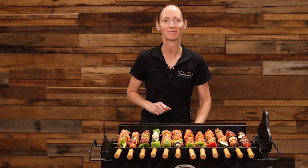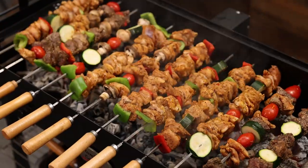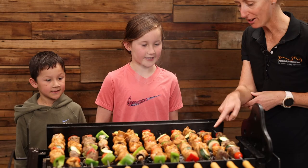Our skewers are on — let's turn the motor on and we'll be done in about 12 minutes. Oh, look at the tomato!